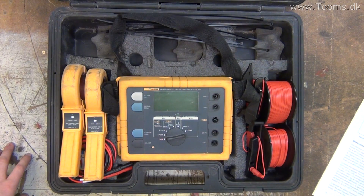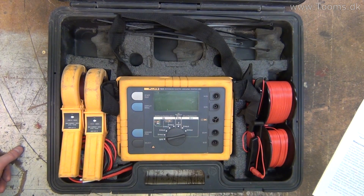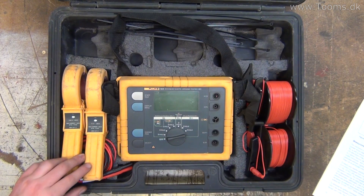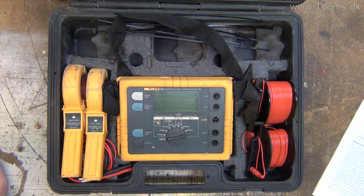It's a 1625 ground tester, and the way you do it is that you connect it up to the ground pole that is on the house, and then you have some extra testing points at a certain distance from the ground electrode. Then you measure the resistance going to the ground. Here in Denmark it should be less than 50 volts and less than 1600 ohms. Anything below that for normal households is fine.